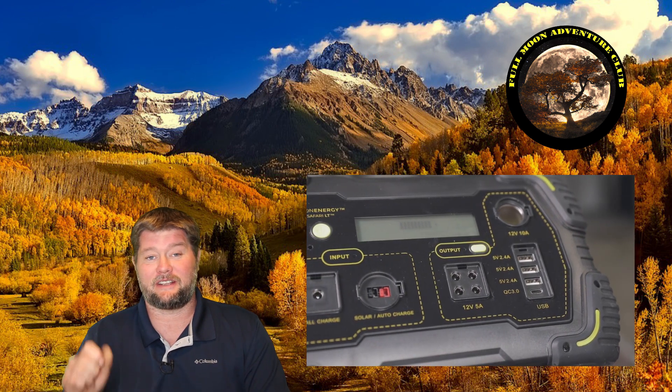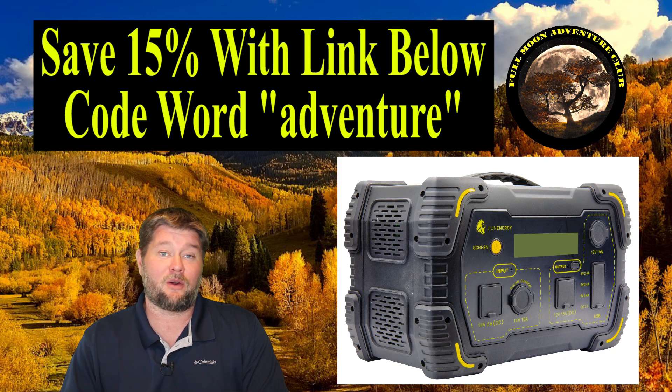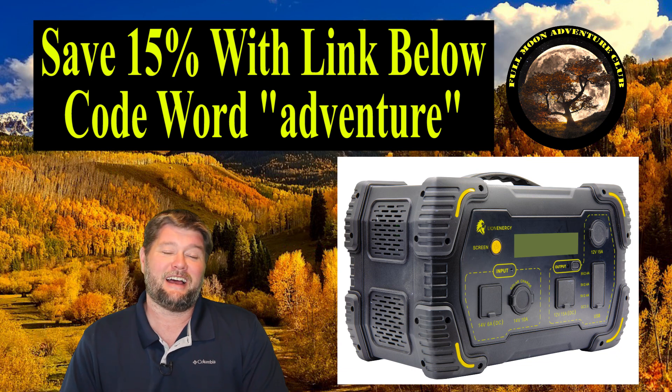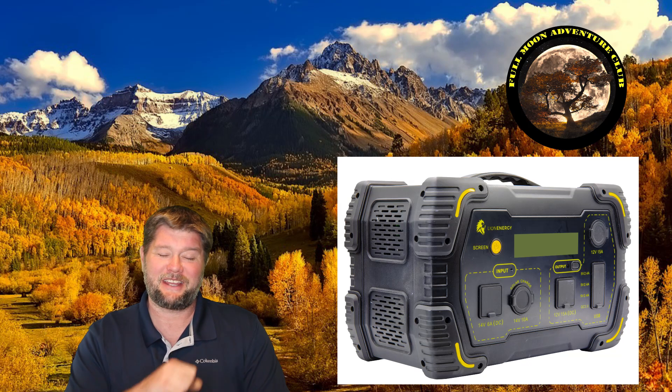If you're interested, there's a link down below to go over to Lion Energy and save 15% on all their stuff — that's a pretty big deal — or you can call in and use the code word 'adventure' to save some cash. Check out the test video up above, and until next time, thanks so much for watching and happy camping!